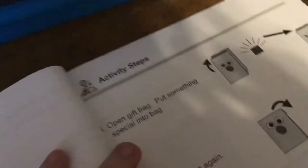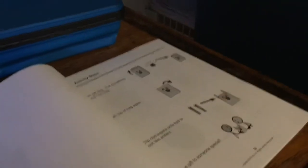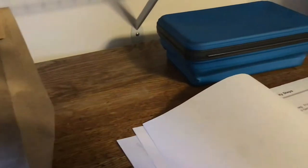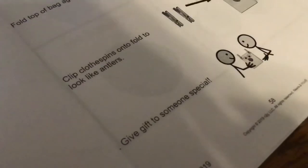Now let the glue dry. Open the gift bag and put something special inside — something treasured if you want. Then fold the top of the bag again and clip the clothespins onto the fold to look like antlers. Then give the gift to someone special.